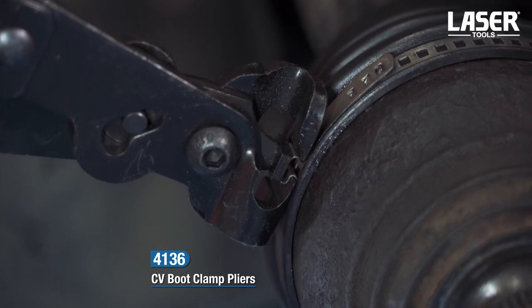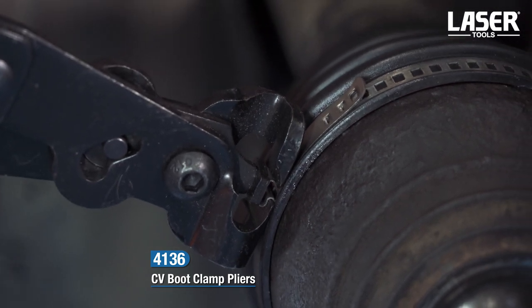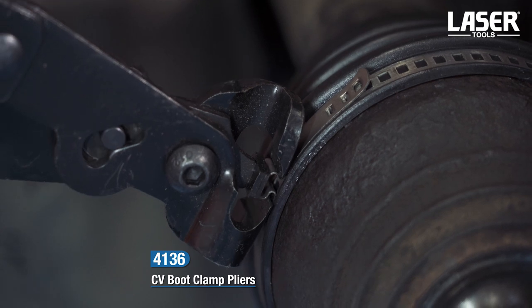You can clearly see the action of the boot clamp pliers here. You cannot achieve this with an ordinary set of pliers.